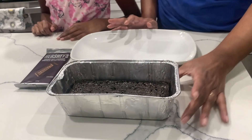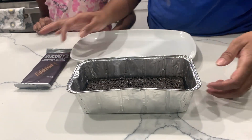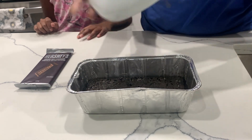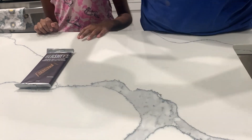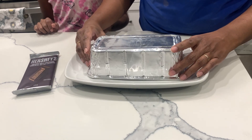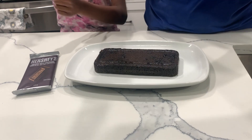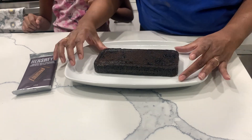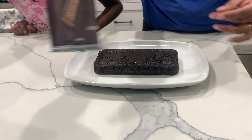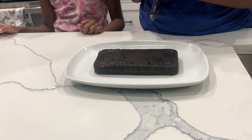The cake has cooled down. Now I'm going to transfer it to the plate. That's perfect — ready, three, two, one! It's nice. Now I'm going to take the Hershey's and put it on top.